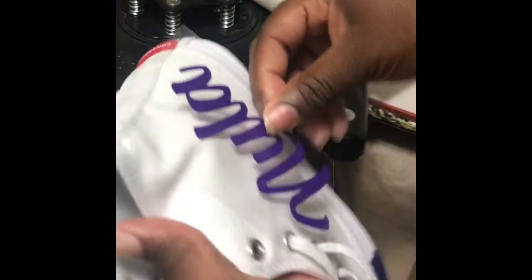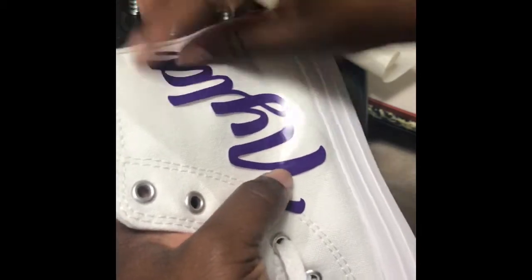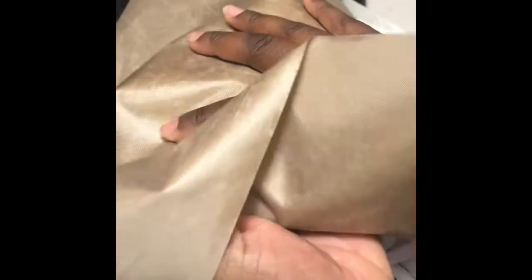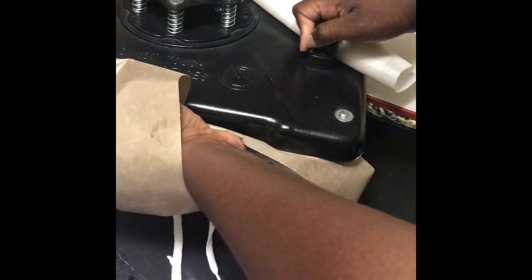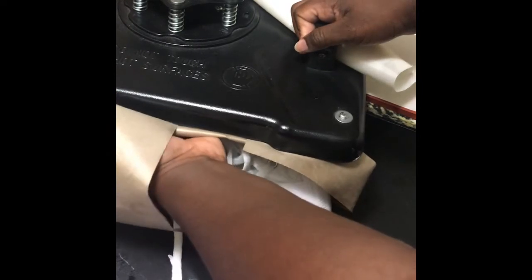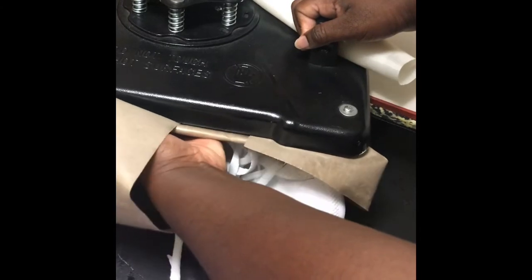So I just swing it away. And like I said, I make sure that this is where I really want it to be before I press. And I'm going to hold it firmly. You can help hold it firmly and just stick it under there and press firmly on the heat press and the shoe together. Making sure that I'm moving my hand back and forth so I can get the entire design.